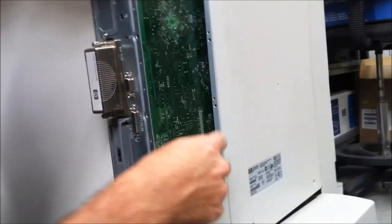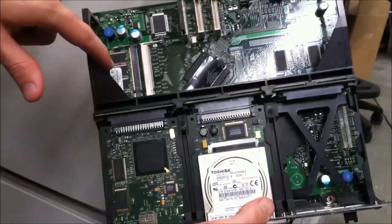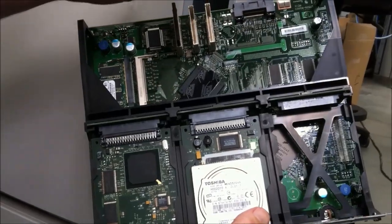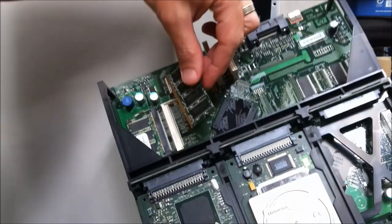It's held together on these two rails here. Get the formatter all the way out. Now the memory chips are located up the top left-hand side of the formatter board. Make sure you use the locator pin on the formatter.